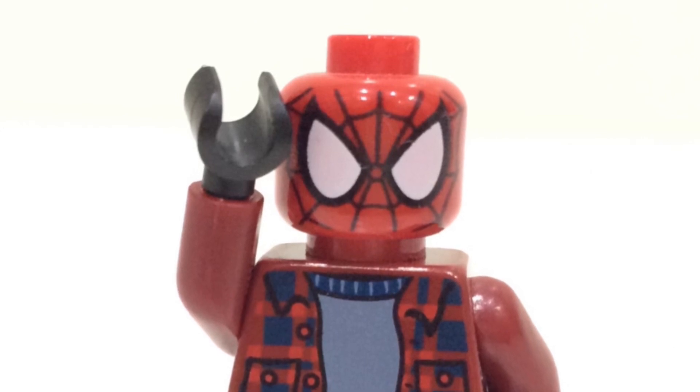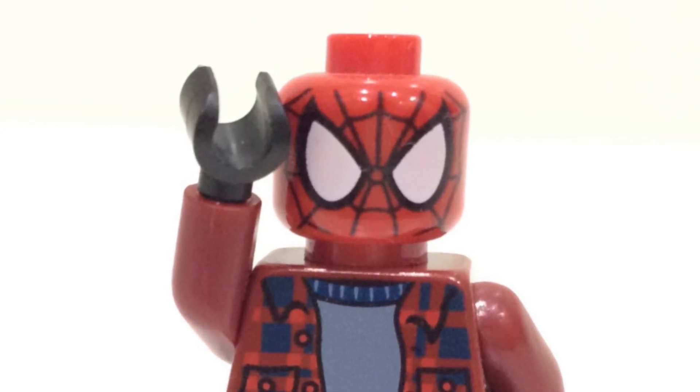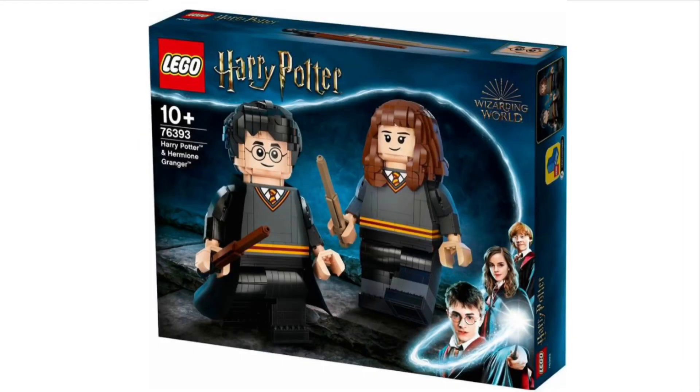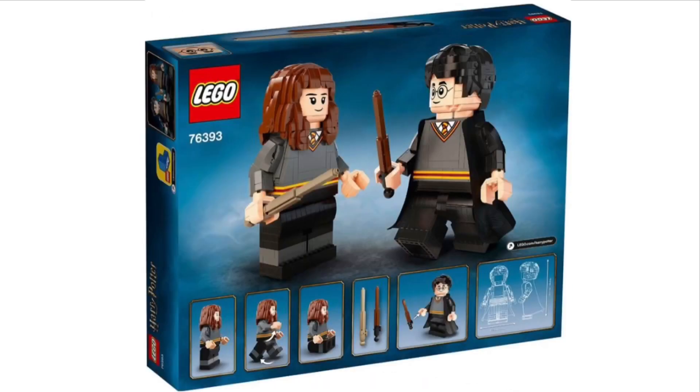The first thing I'm going to quickly go over are the new Harry Potter sets. They got officially revealed today — you've probably seen these by now, but I'll go over them. First off, we have the Harry and Hermione set, set number 76393. I don't think it looks too bad. I do quite like the buildable one you get for Hermione. It could be a setup for a Galactus set maybe next year.